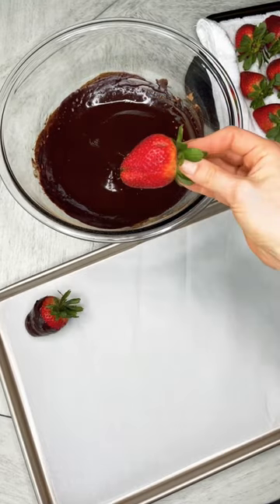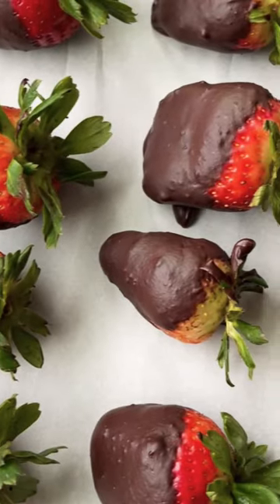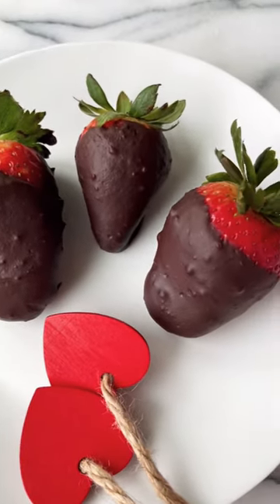lined with parchment paper, and then you can just pop them in the fridge until they are firm and the chocolate is good to go, and you have your vegan chocolate covered strawberries.